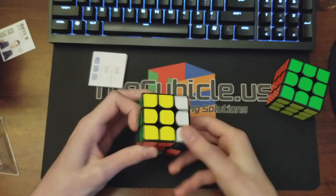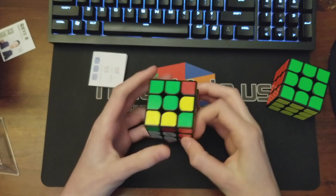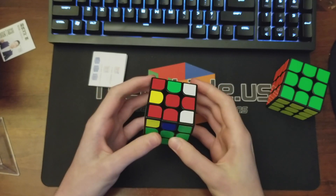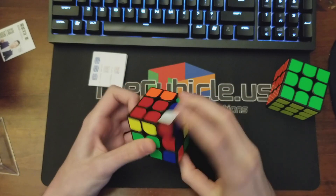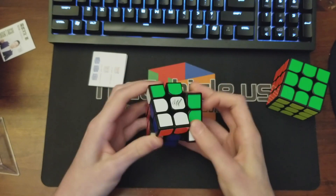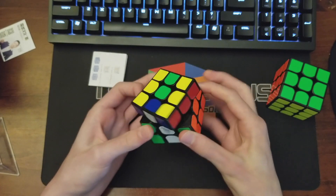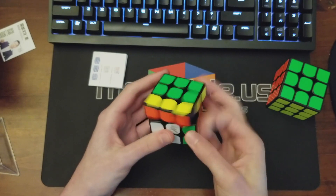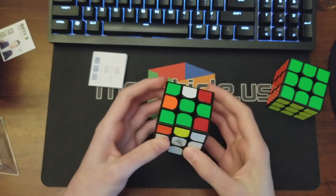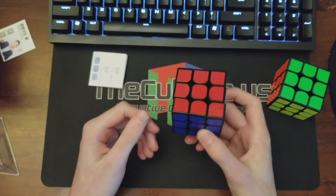First off, the plastic — I think it's quite a bit harder than the original Yuexiao. It feels more along the lines of the Along V2's plastic. So you're definitely going to get a durable feeling right out of the box. The speed is not spectacular to be honest, but the feeling is really good. This one is not magnetic, so I'm assuming the other one is.